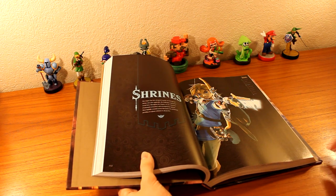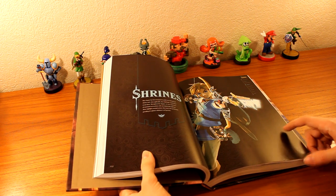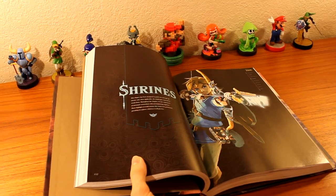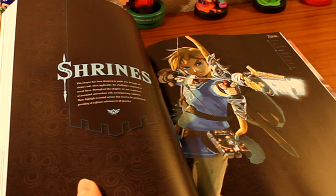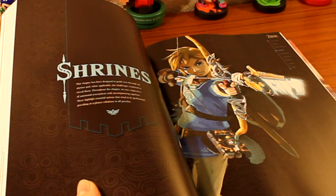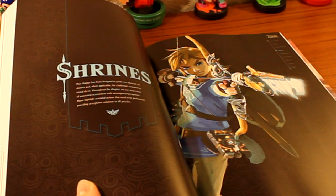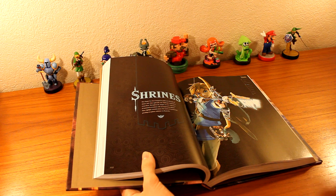Here we have a section about shrines. This chapter has been designed to guide you through all shrines, and when applicable, the challenges required to reveal them. Throughout the chapter, they use sequences of annotated screenshots with accompanying captions. These highlight essential actions that need to be performed, providing at-a-glance solutions to all puzzles.